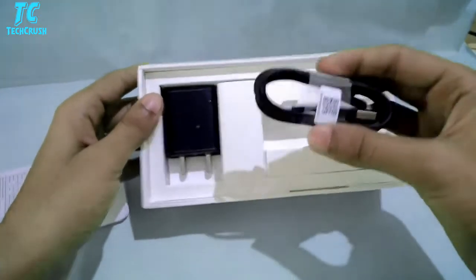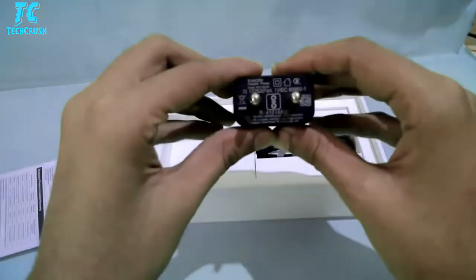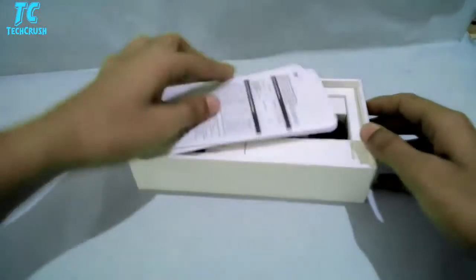But in this one there is no USB charging — the charger type is a little different. So that is also a bad thing in this smartphone. Let's keep it aside and talk about the Max 2.